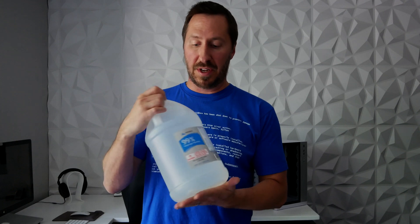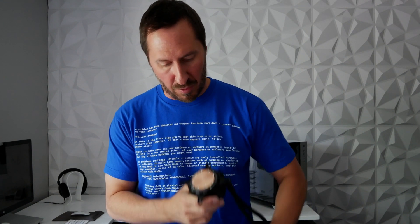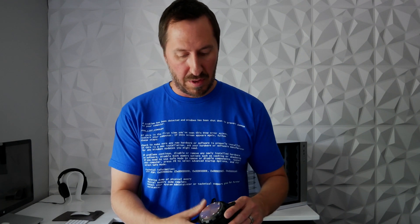So guys, that was it — pretty easy. And thank God I didn't use all of my 99% isopropyl alcohol; I was wondering if I would run out. Good thing I didn't. We got it nice and clean, so it's ready for my build when I use the Thermal Grizzly. Talk to you guys soon.